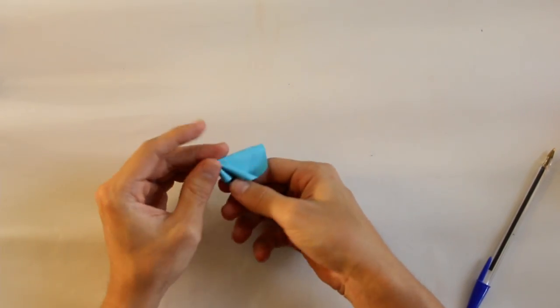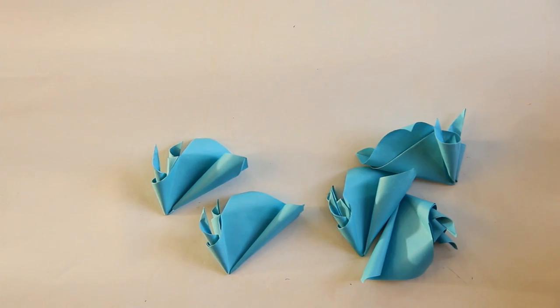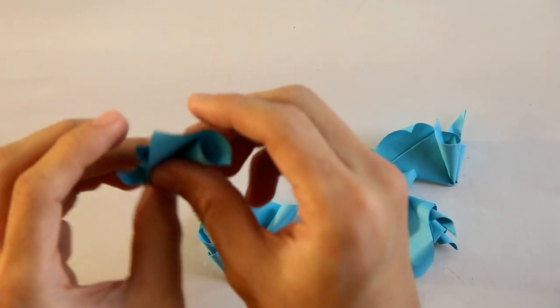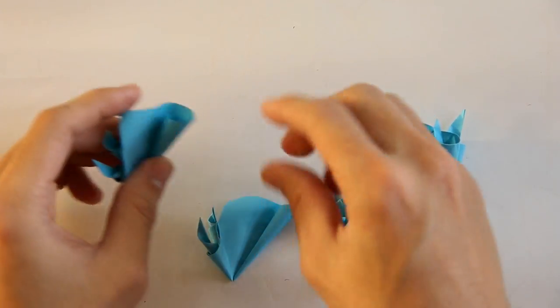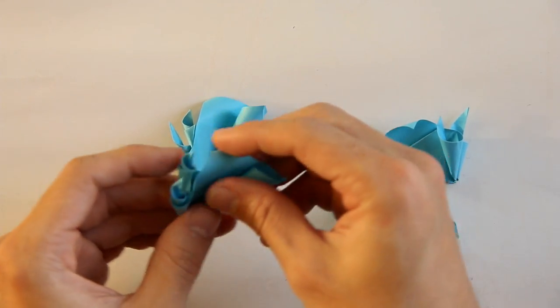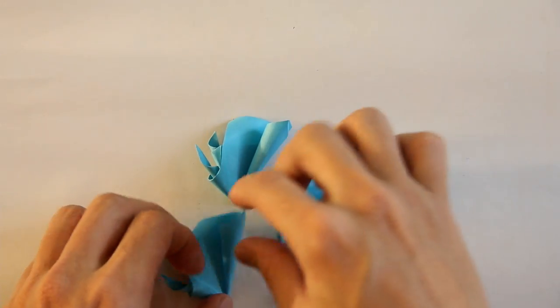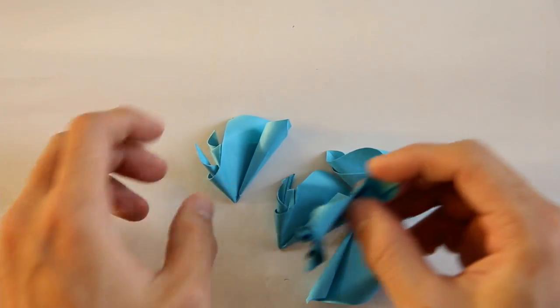The model is going to look like this one here. Each piece is going to look like this. Now let's see how to assemble the model — this is the really difficult part. First of all, you're going to join five pieces like this.